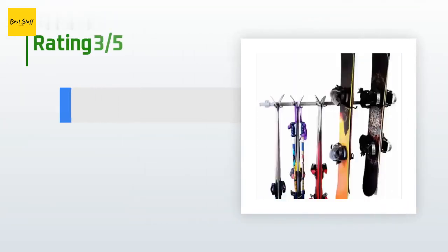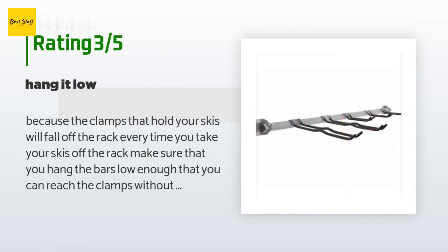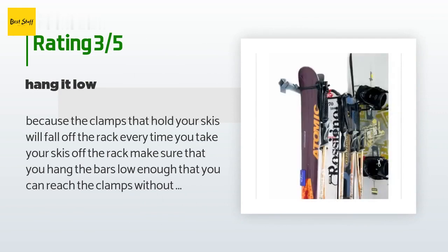An unhappy customer said: the clamps that hold your skis will fall off the rack every time you take your skis off. Make sure that you hang the bars low enough that you can reach the clamps without having to drag out a ladder.